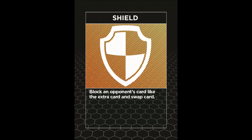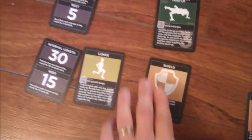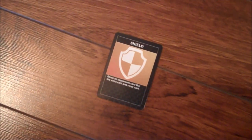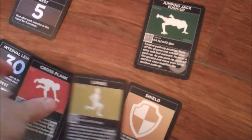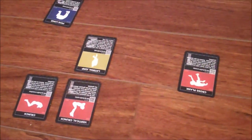Use the extra card strategically, as presenting it at the right time may tire your opponent out, preventing them from earning points. The shield card blocks an opponent's card like an extra card or a swap card. Like the other specialty cards, you may only use this card if you have earned it. For example, if it was dealt as the second card in the round and your opponent gives you the swap card on your first card, you cannot use the shield card because you haven't completed enough cards yet. You may want to hold onto your shield once you earn it, as it becomes more valuable as the game proceeds.